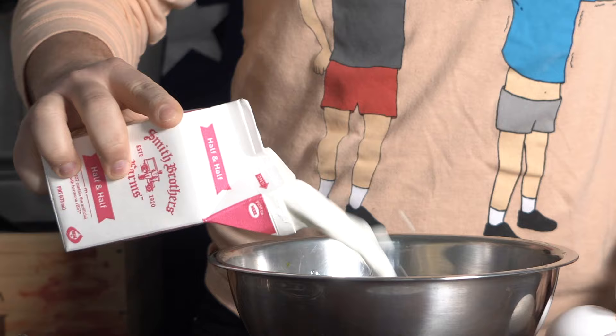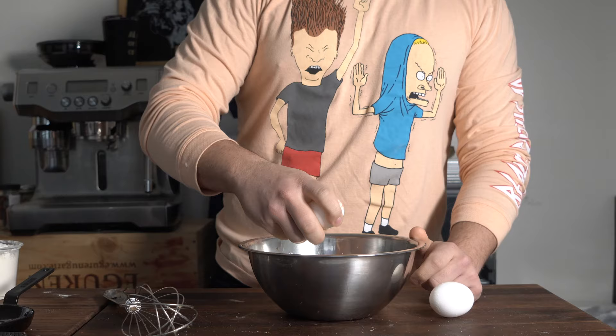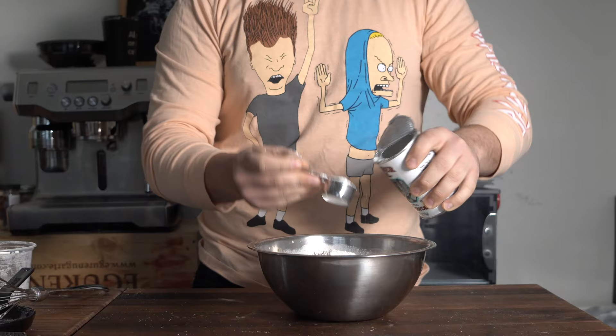So for this batter: melted butter, add in sugar, some salt, and then a pint of half-and-half. Two eggs. Whisk that up really good. That's our liquid.